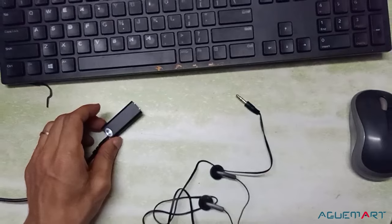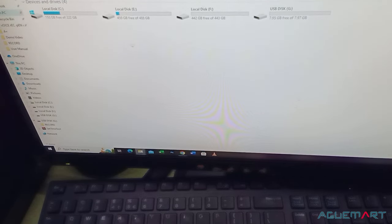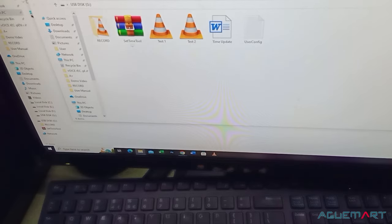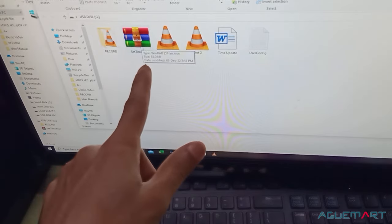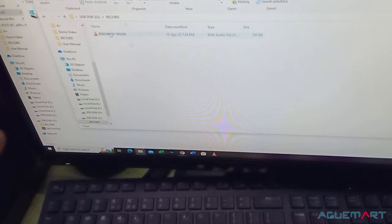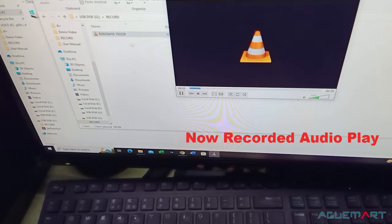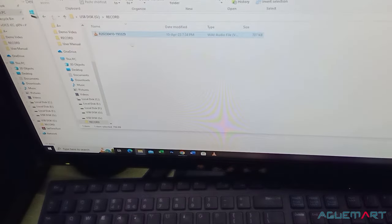Here we go. Here is the audio recorded. There are two simple audio files. Here is the audio recording file. This is the time set. This is the time update in the user manual. Here is audio recording. Hello. Hello, hello. Now recording is started. And here you can delete and copy the files.